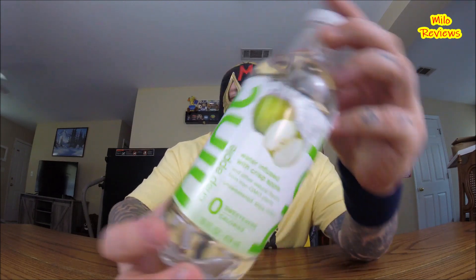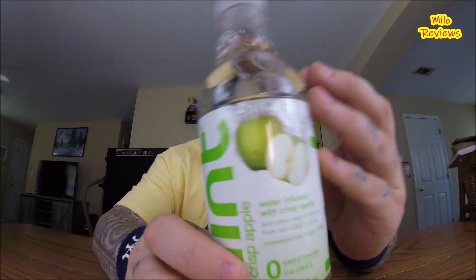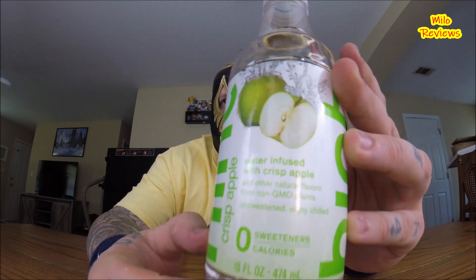Alright, found this at Target. The name brand of this is HINT. Is it new? I'm not sure, but it's new to me. So this is HINT water infused with crisp apple. The name's right there — HINT crisp apple — and you turn it around and it's got the picture of the green apple. This is a 16 fluid ounce bottle, water infused with crisp apple and other natural flavors from non-GMO plants.